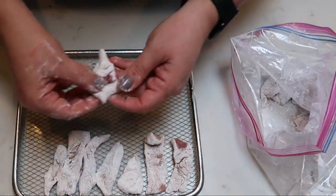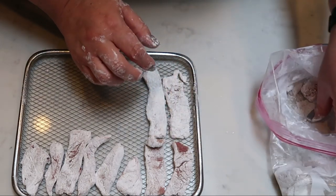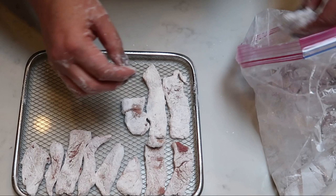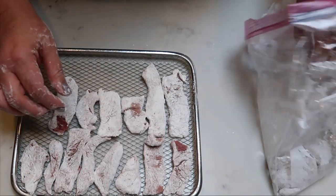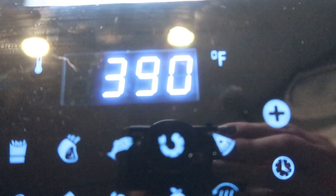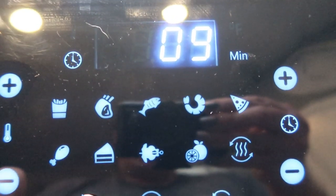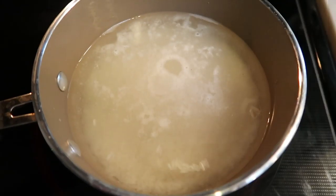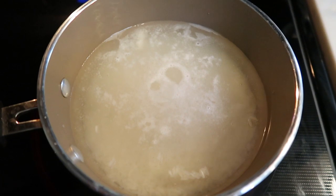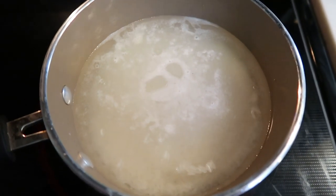While the steak is cooking, we're going to get our rice started on the stove. I normally cook my rice in my Instant Pot, but for ease tonight I'll cook it directly on the stove. The steak goes in the air fryer at 390 degrees for about nine minutes — we'll check it and may add additional time. For the rice: one cup of rice, two cups of water, a little bit of salt. Bring it to a boil, reduce the heat, pop on the lid, and the rice will be done in about 15 minutes.